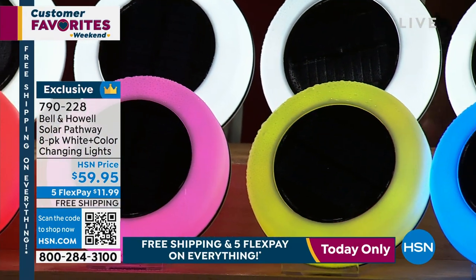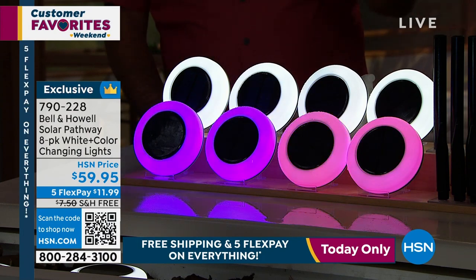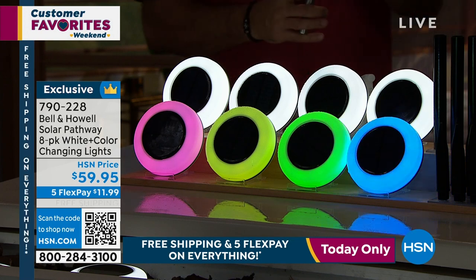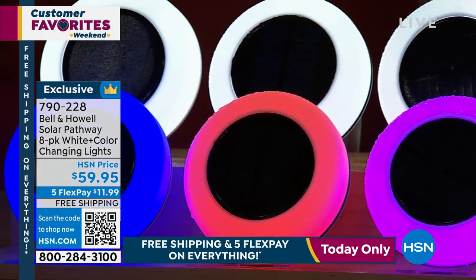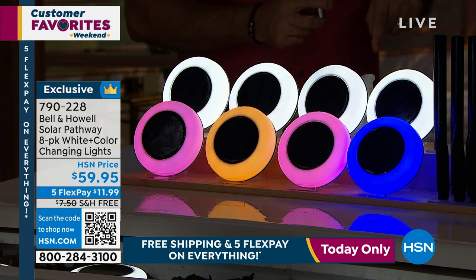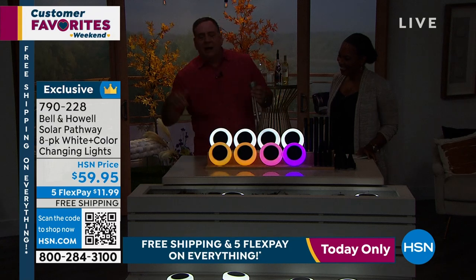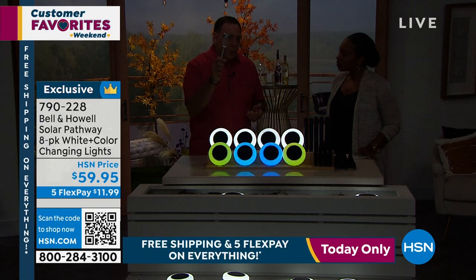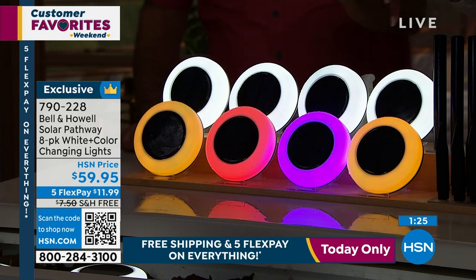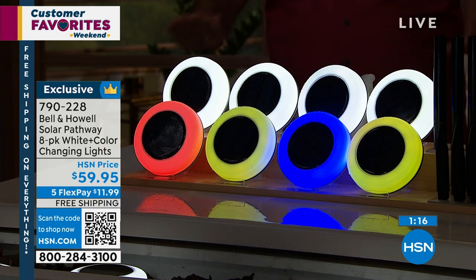Traditionally, you've got two choices: wired lighting, which means digging trenches and hiring an electrician, or you buy cheap flimsy solar lights. Those cheap lights are what we call a down light — all they do is throw a little circle of light on the ground. Our lights go down, sideways — they are unlike any solar lights I've ever seen. Think of what one little tiny bulb is compared to 20 different LEDs inside each one. The most we'd ever done before this was 10 or 12. This is the most LEDs we've ever had in any solar light that Bell and Howell has made.